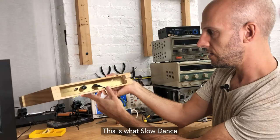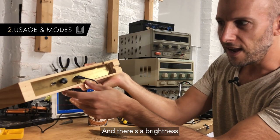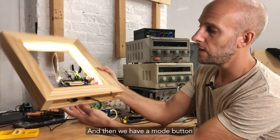This is what Slowdance looks like underneath — it's a nice brass plate. I was really inspired by guitar amplifiers. There's a brightness control that lets you adjust brightness relative to the room, and then we have a mode button with four different modes.